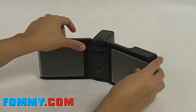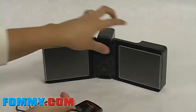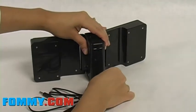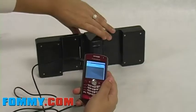In this case, we are going to use a BlackBerry 8130 to see how it works. Connect one end back here and the other end to your device.